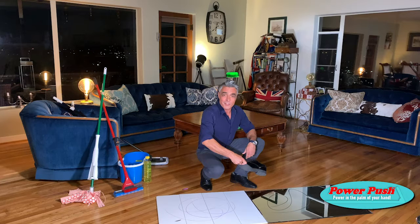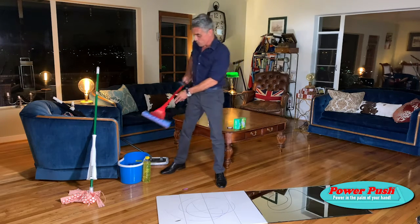The biggest selling mop in the US has got to be the old sponge on a stick. These were developed 50 years ago, not for cleaning, but for spreading wax on floors. Watch this.